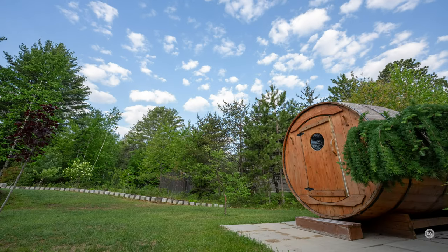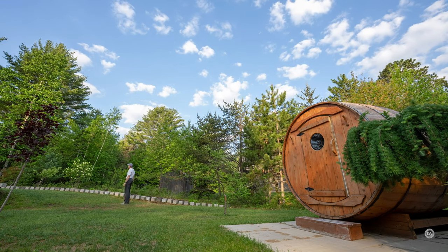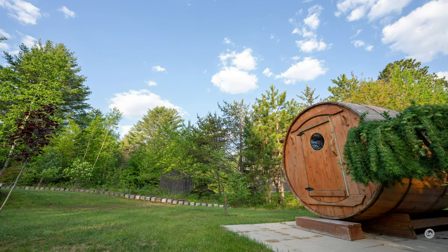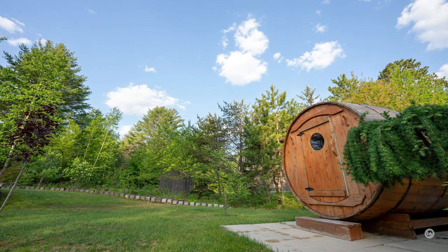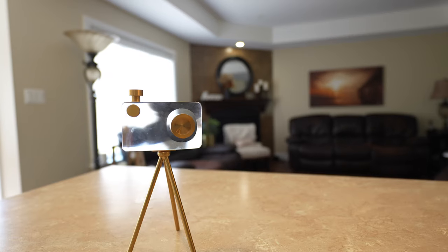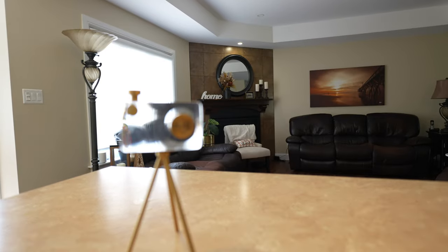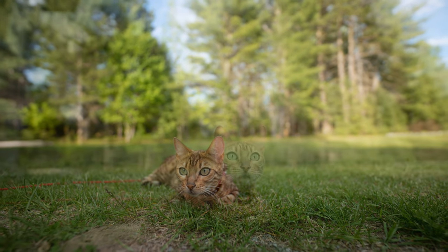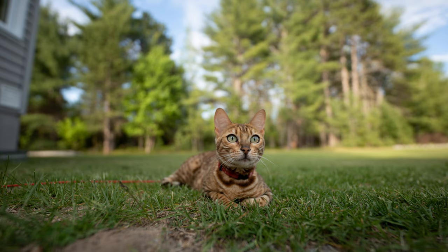Autofocus is also at the very top of Sigma's game. They have utilized their new HLA — High Response Linear Actuator — which is their high-end focus motor. This is only the third lens to receive it. Focus changes are basically instantaneous; there's lots of power there. Even though there are some huge glass elements moving inside this lens, it is able to move them very quickly and very quietly. Focus accuracy was very good — no complaints for stills at all. With a huge maximum aperture and a high-powered focus motor, you're going to be able to focus in very low light conditions, which is obviously a strength for this lens.